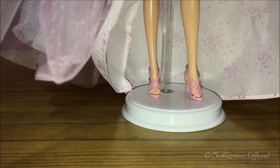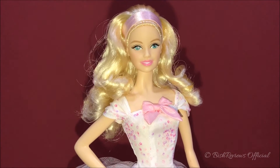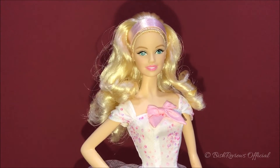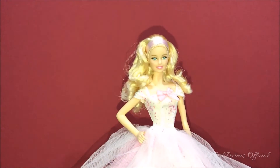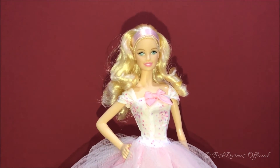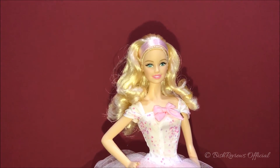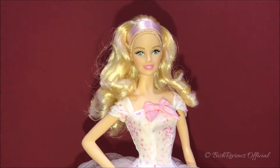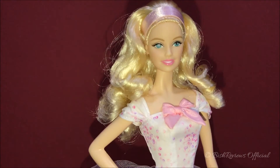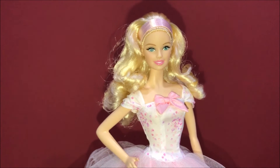Her legs are rubbery, which is a definite plus point — I'm really enjoying this doll. She looks really, really pretty and those rubber legs are a big positive. So here's my review of the 2016 Birthday Wishes Barbie doll. If you're looking to buy this doll, I think you definitely should. She won't be a disappointment. If you have any questions please hit the comment section below, please like and subscribe, and thank you so much for watching.